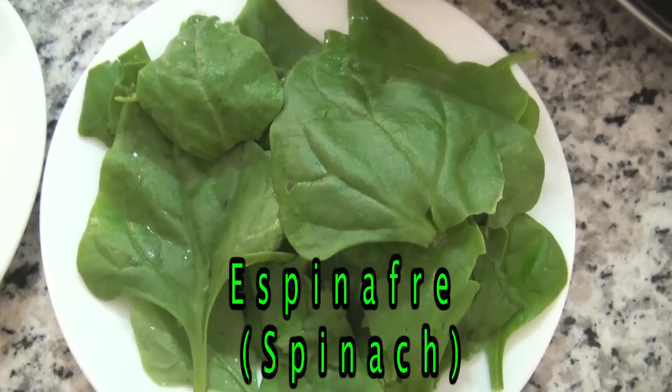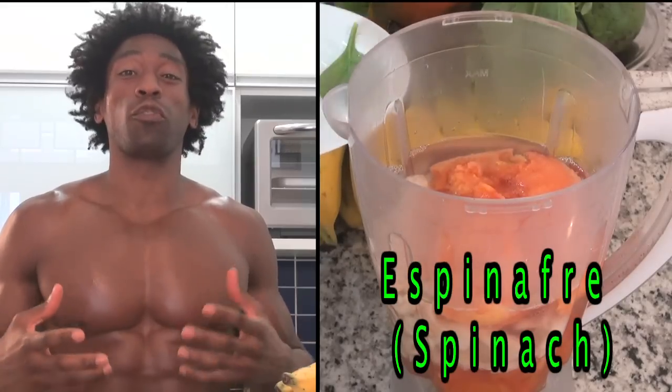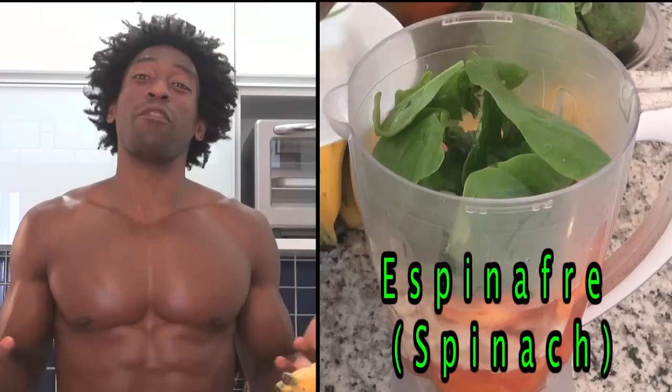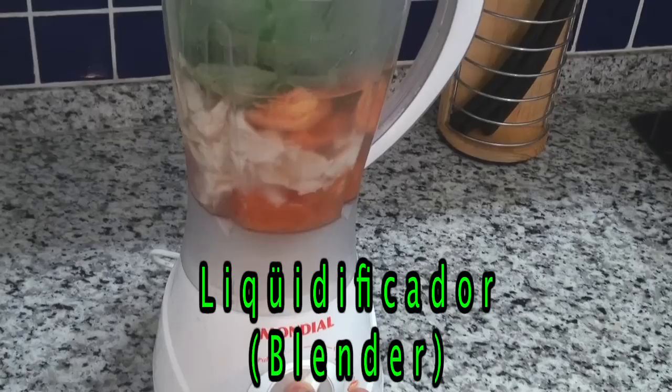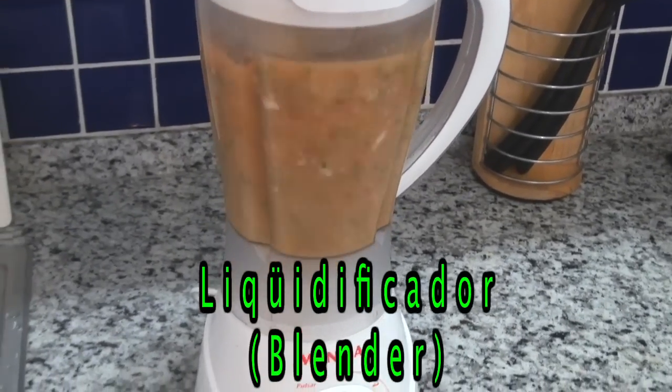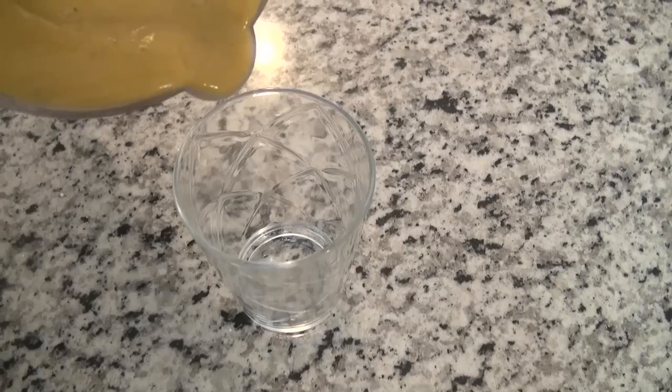Now our last ingredient — because we are the Green Regimen — is our green, and we're going to go with one cup of espinafre. Espinafre is filled with fiber and vitamins A, K, and C. Vitamin K helps strengthen our vision, and espinafre is also filled with phytonutrients, which serve as those natural health boosters for our body.